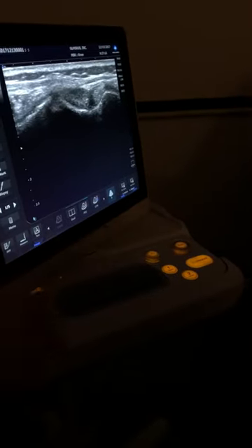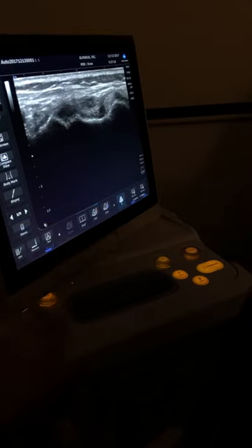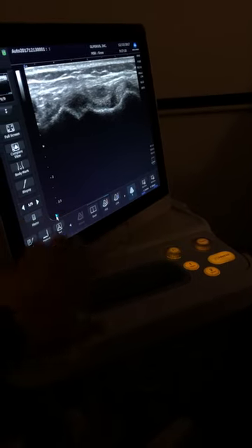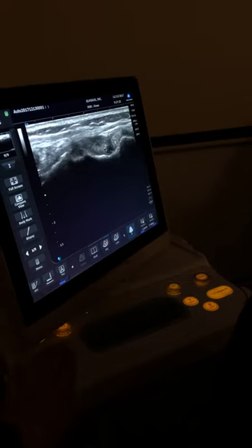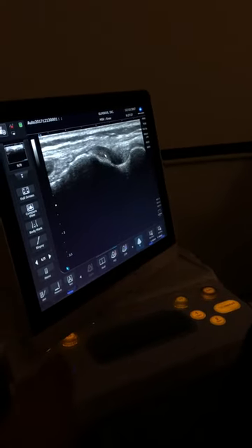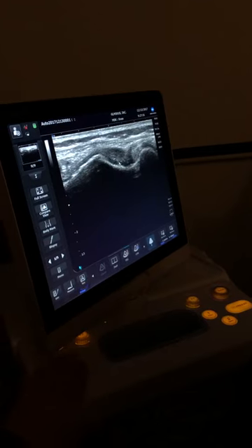That's a great image there. So bring up that arrow and go back up to that image. So here's your popliteus here. This is your proximal end right here of your lateral collateral ligament.